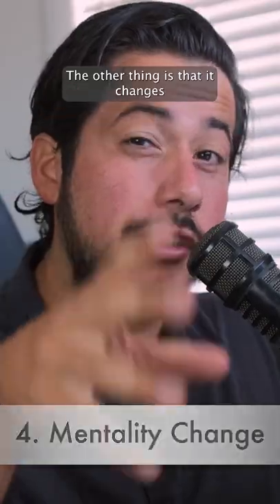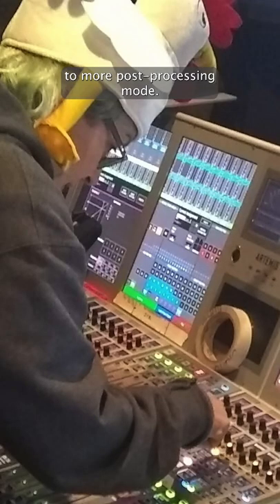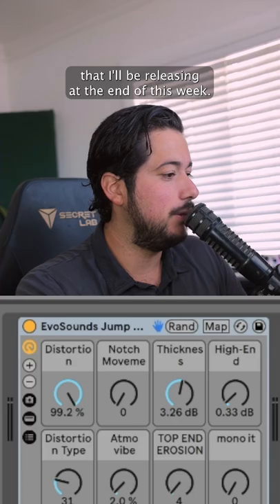The other thing is that it changes your mind from being in synth mode to more post-processing mode. For example, I could grab the initial WUB and bring that down here where I could hit it with this rack from a new pack that I'll be releasing at the end of this week.